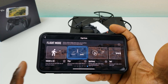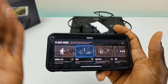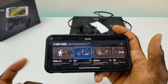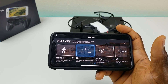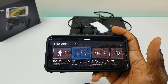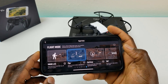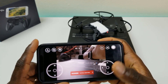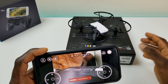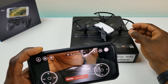Here are the flight modes: Throw and Go — you throw the drone in the air and it takes off. You have Flip mode — when in flip mode you swipe up, swipe left, or swipe right and it does the flip. There's Up and Away, which basically goes up and away from you. There's also a 360 mode. It also shows you how to install the propellers.